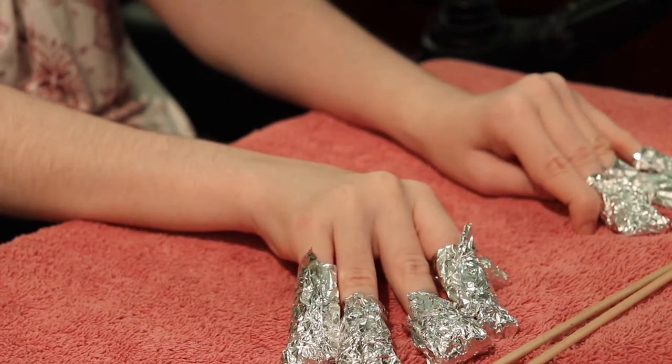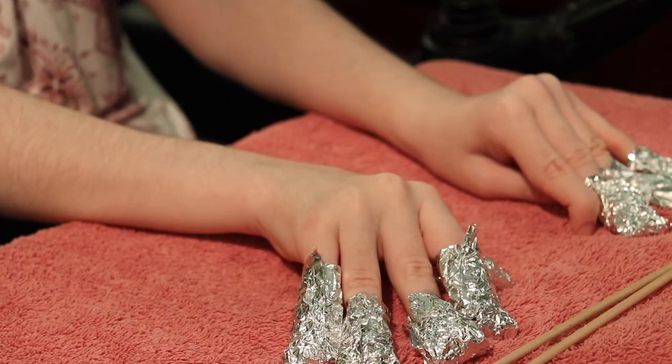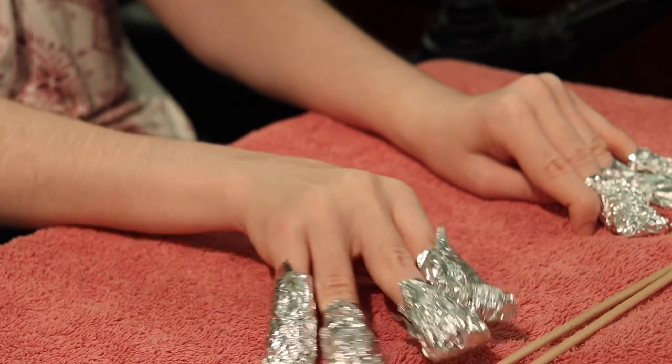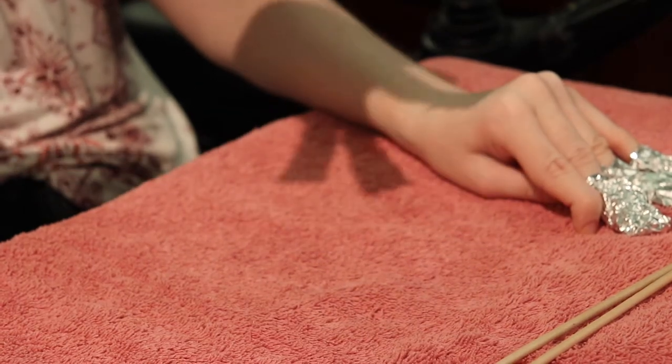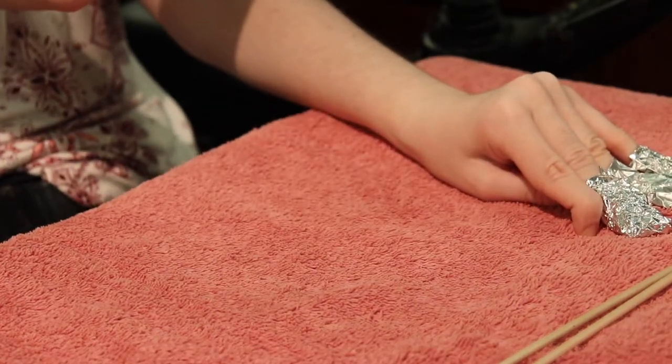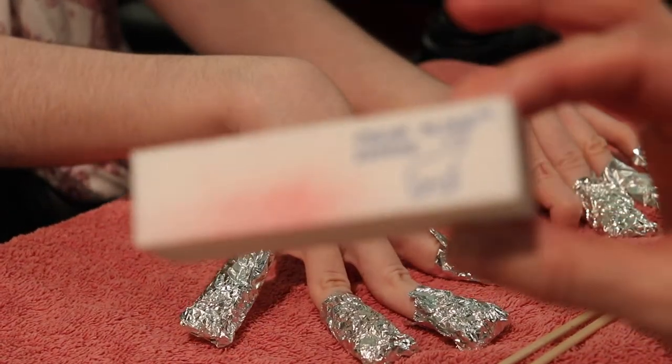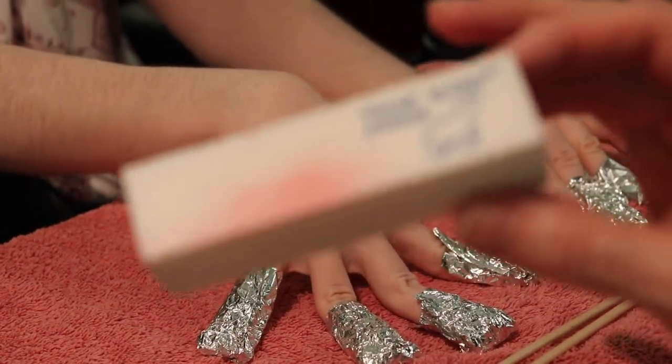We use the block for when you put it on. We use the block for taking it off as well. And the nail files — you need to rough up your nails.